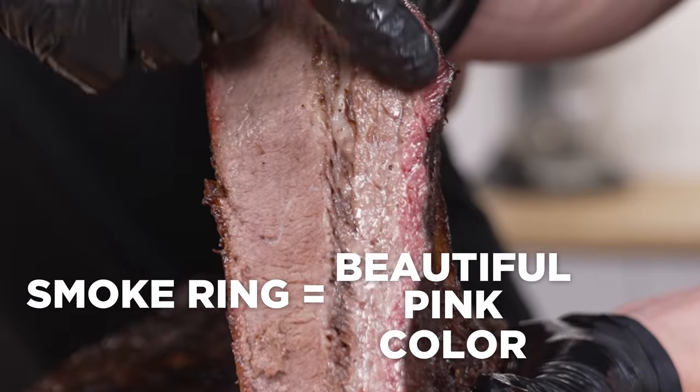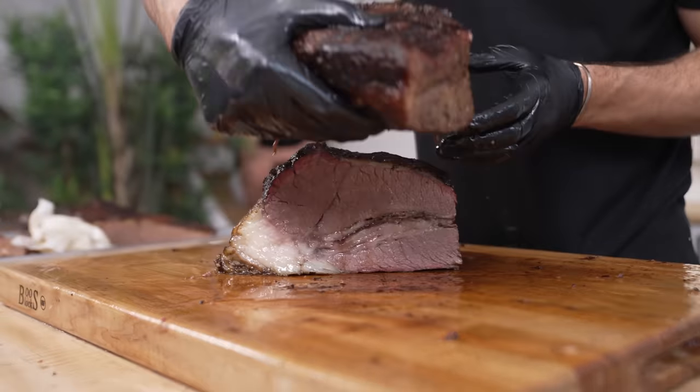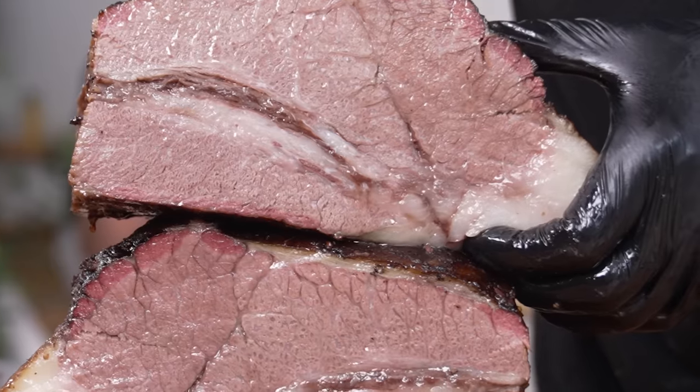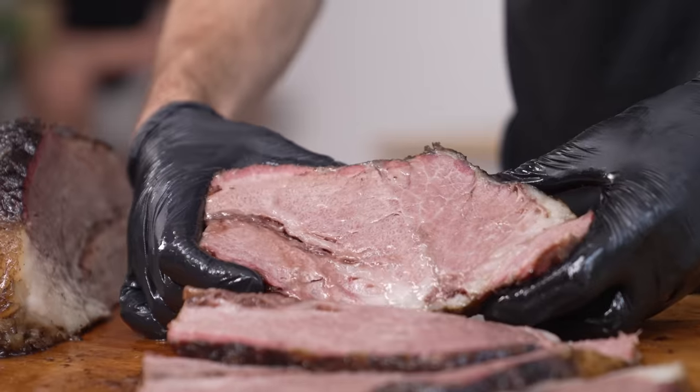It's a beautiful pink color, which shows that we've developed some great smoky flavor. Now we're going to slice into the point, which is easily the best part of the brisket. I mean, that is juicy. The marbling here is just ridiculous — check out all that juice.